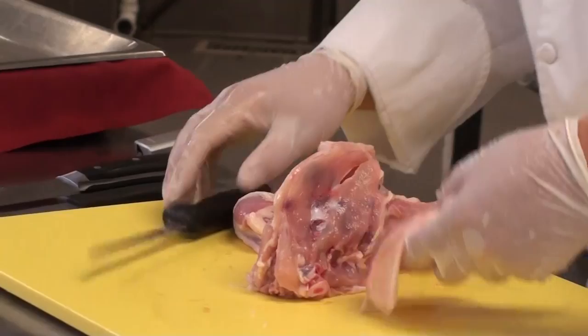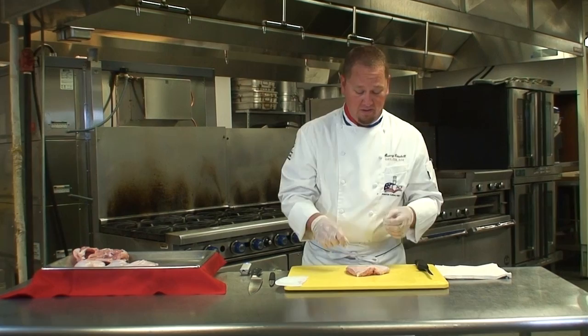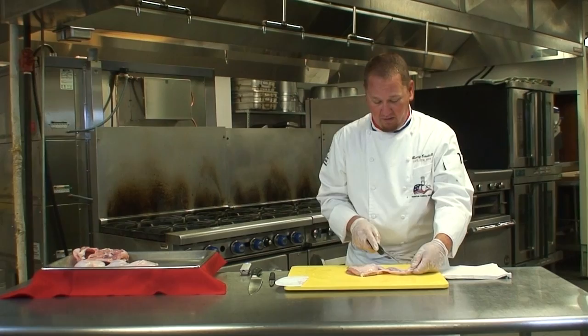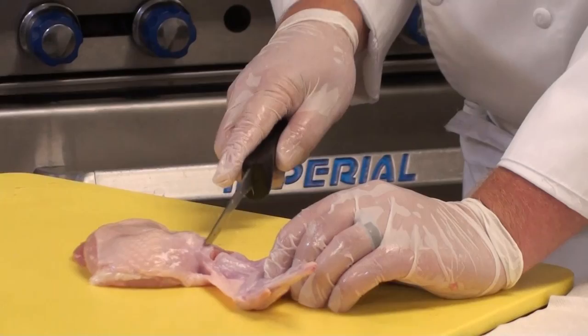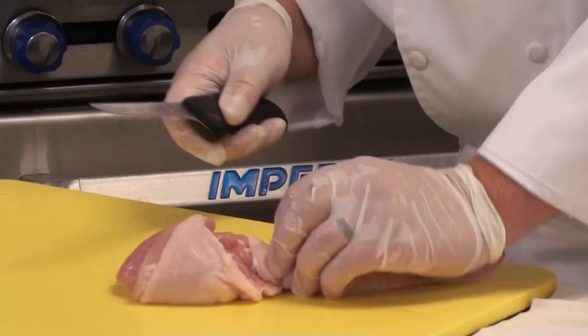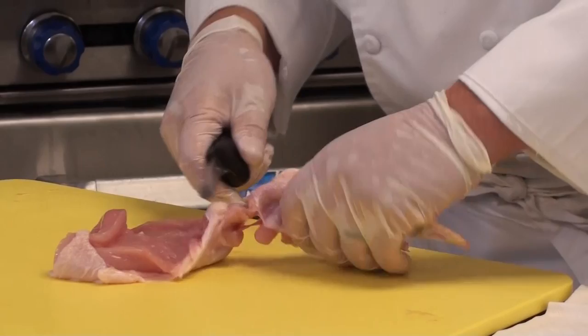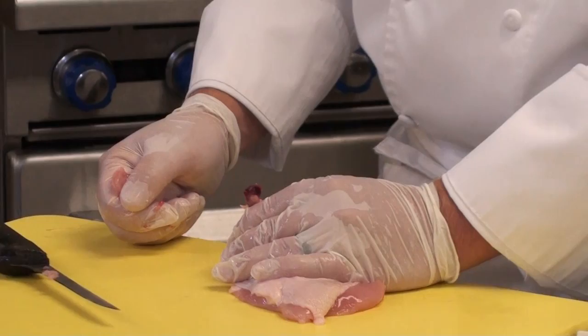Now we're going to go ahead and make what's known as an airline chicken breast. This breast is skin-on and has the small wing bone that's been frenched on top of the breast. We're going to look at the wing joint — you have the tip, the center section, and the drumette. We're going to go about three-quarters of the way closest to the actual breast and score around the bone. With your boning knife, go ahead and take away the skin and the meat, making sure your bone is nice and clean. Then look at the way the joint naturally moves and take it against the joint, which will expose the top of the bone nice and clean.